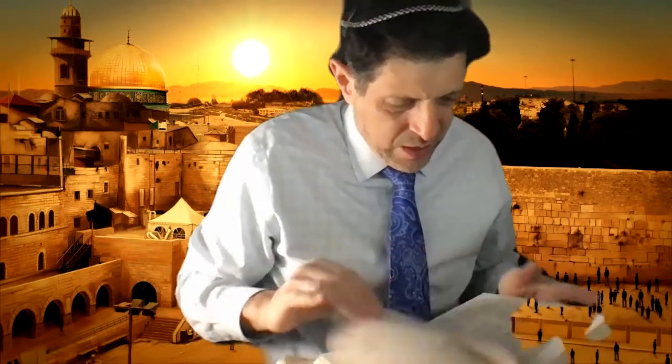We're starting Hilchot Shabbat, Perek Yod Gimel, Halachayot Aleph.